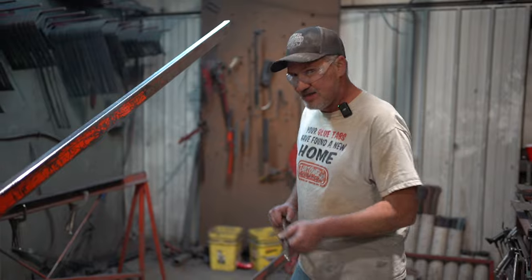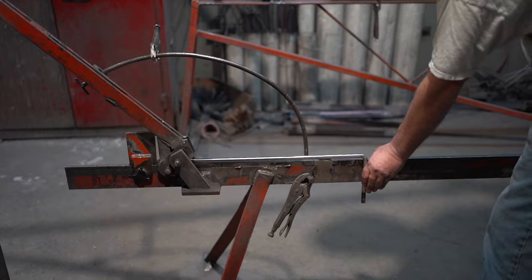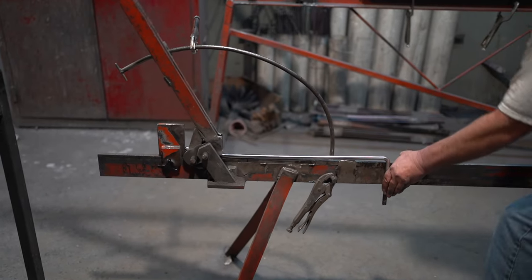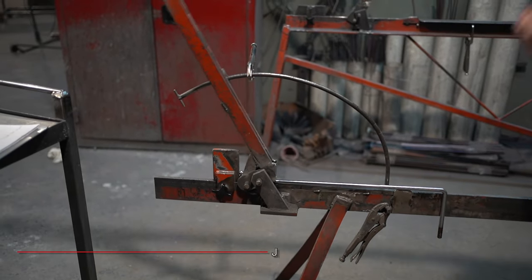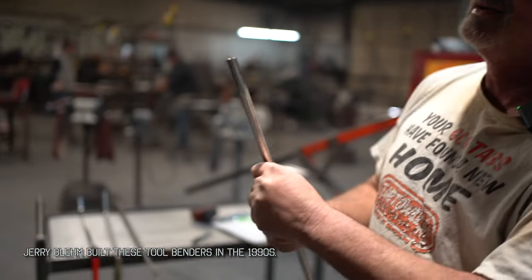All right, the bender is set. The hard part with this 90-degree handle on it is to keep it straight. And that is the first bend, which is like the original Slayer — kind of a shallow bend, short as I could get it.